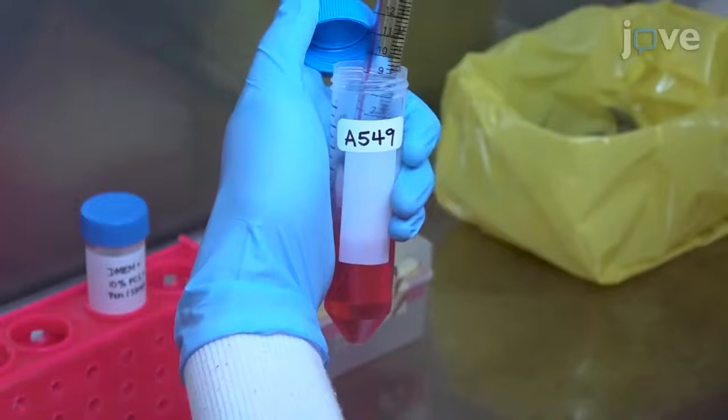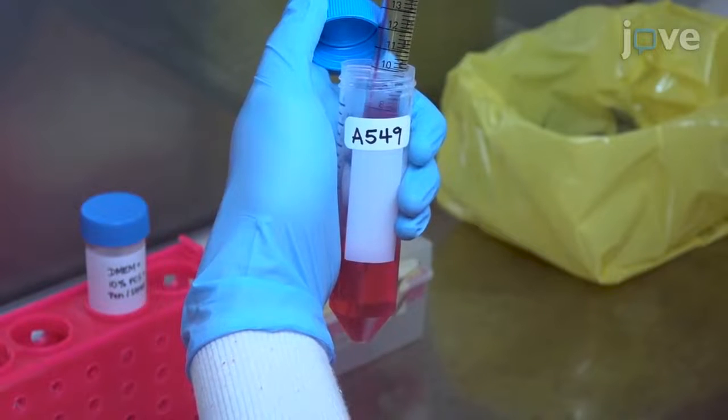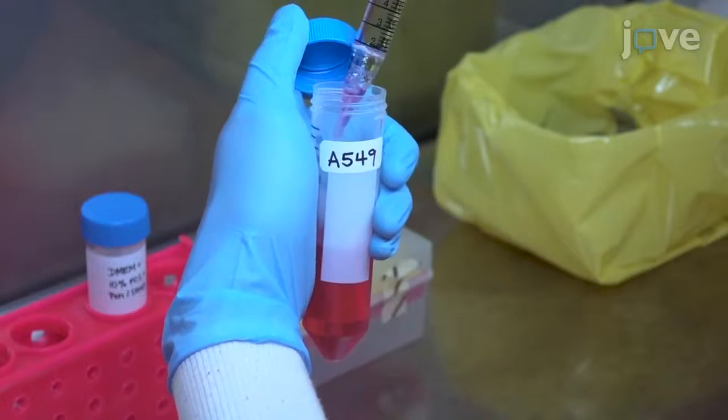To seed plates on day one, first re-suspend A549 cells in DMEM media with 10% FCS and 1,000 units penicillin streptomycin mixture at a concentration of 400,000 cells per milliliter.